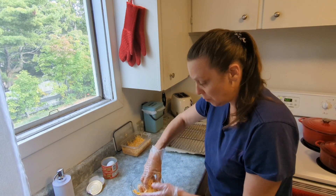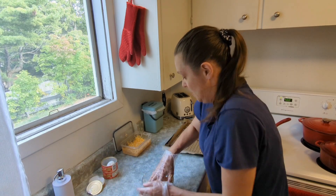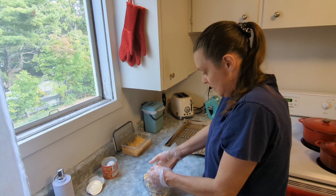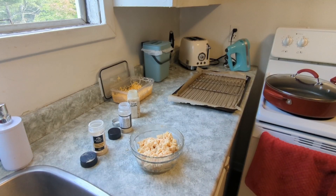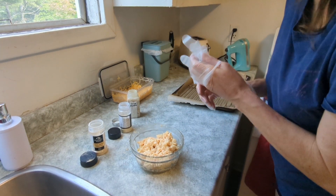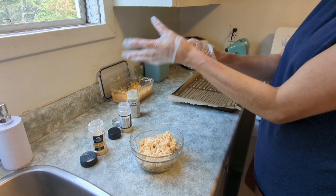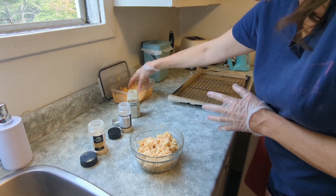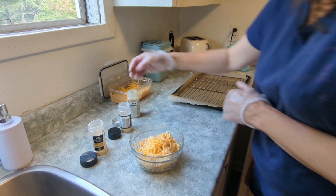I wonder, I might even put some seasoning in here because I can. Okay, so I got my seasoning on, so we're going to put some new gloves back on. We're going to put a little bit of cheese in here. This is cheese that I shredded myself because it is actually pretty expensive to buy your own shredded cheese, so I have a machine.